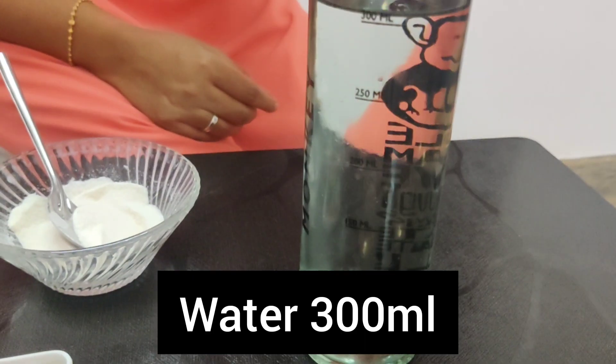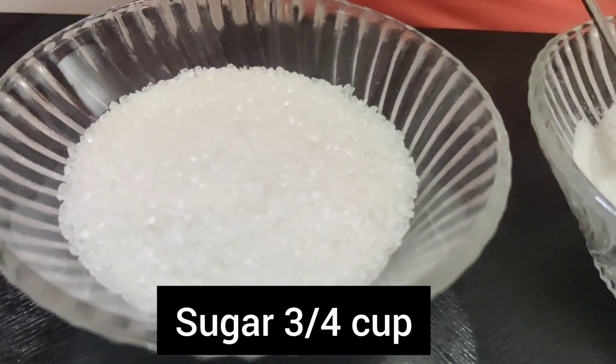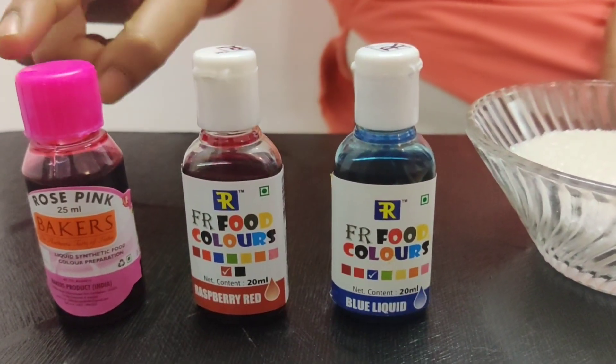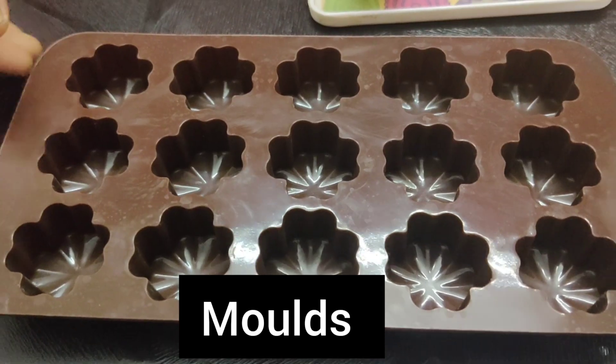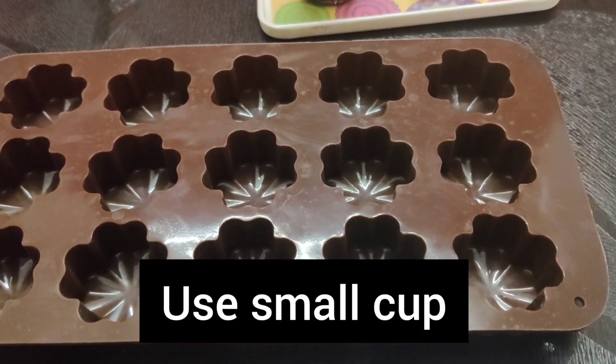Water 300ml, gelatin powder 3 tbsp, sugar 3/4 cup, food colors in 3 colors, vanilla essence, lemon — 1 pinch. I will use chocolate molds. If you don't have those, you can use cookie cups.